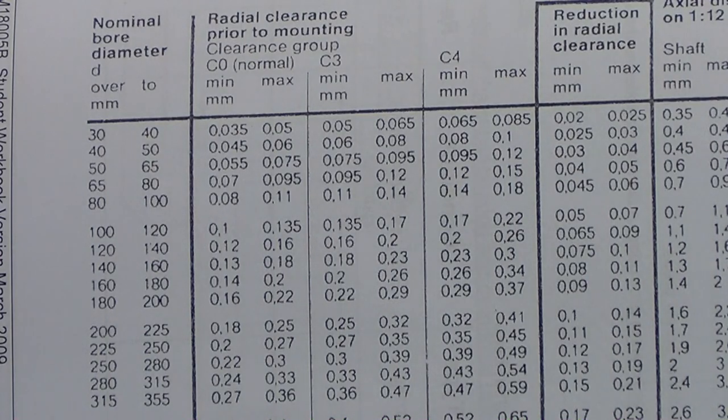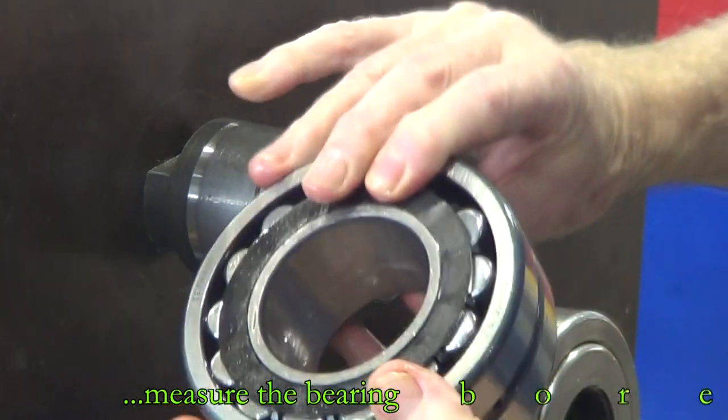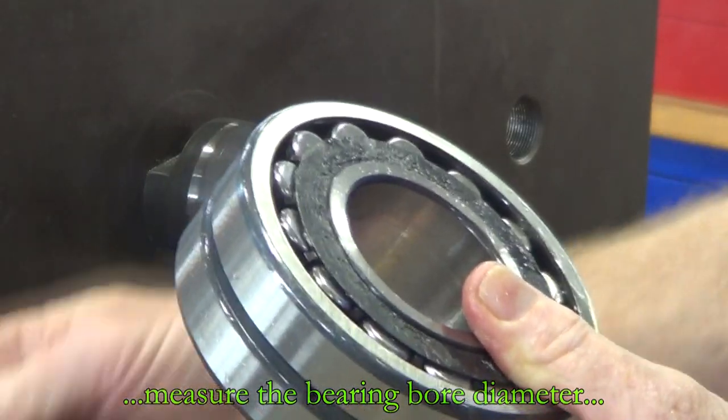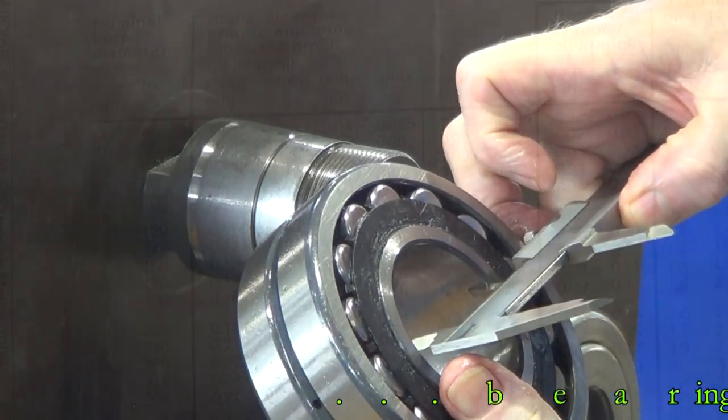The first thing we need to know is the bore or the diameter of the bearing. We're just checking that with the verniers. The bearing checks out at 55 millimeters.